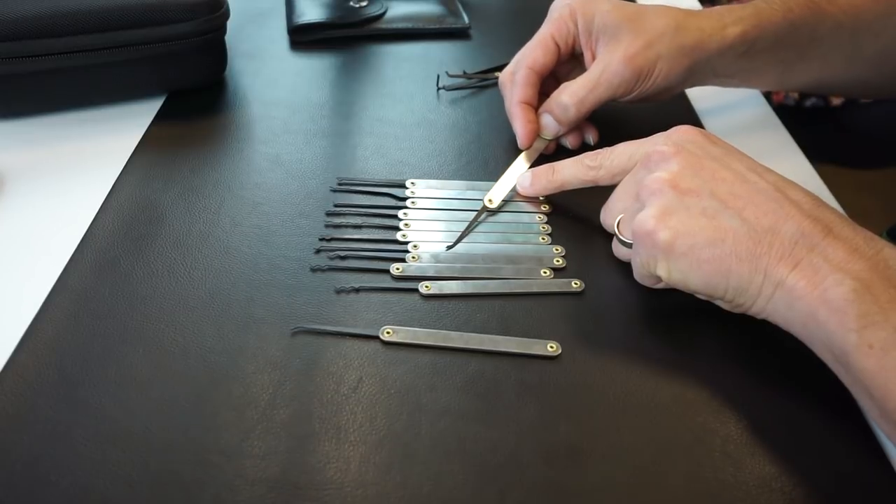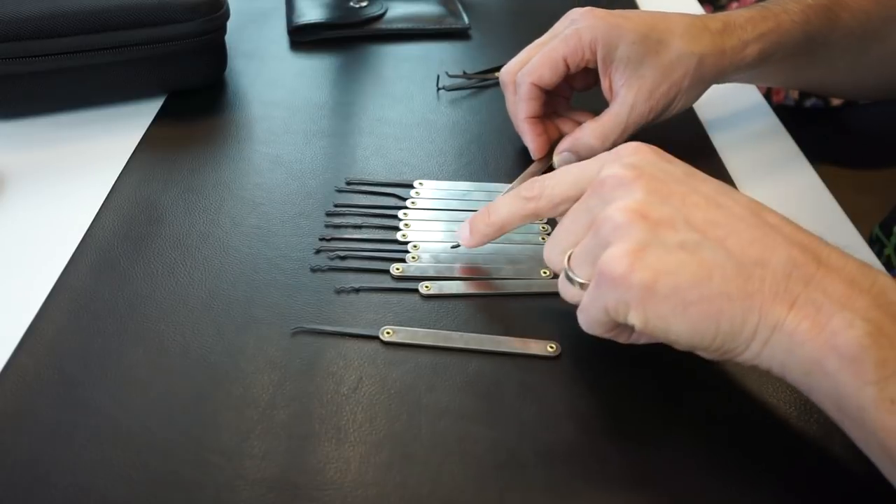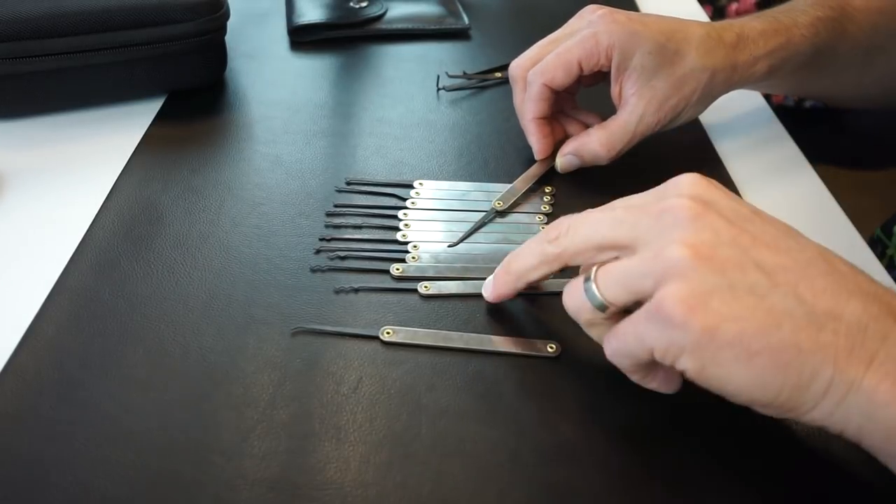The next pick in the set looks like a short hook. You can tell it's a short hook by just the shape of it — it's got a fairly flat top on the end of it.